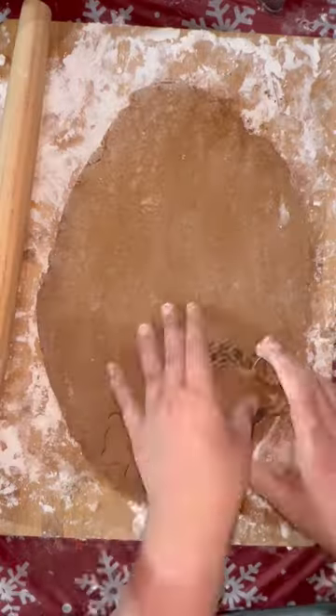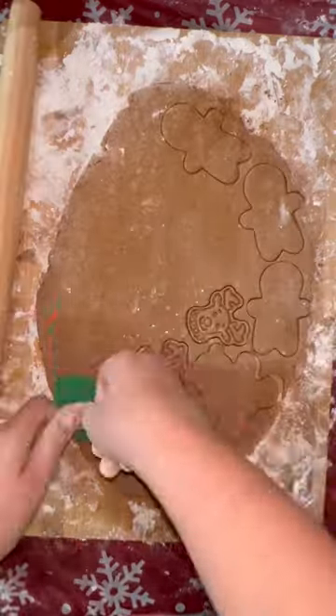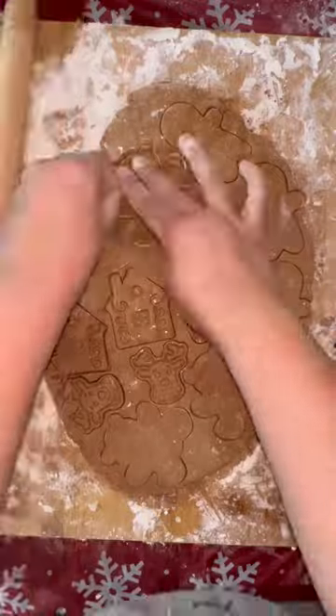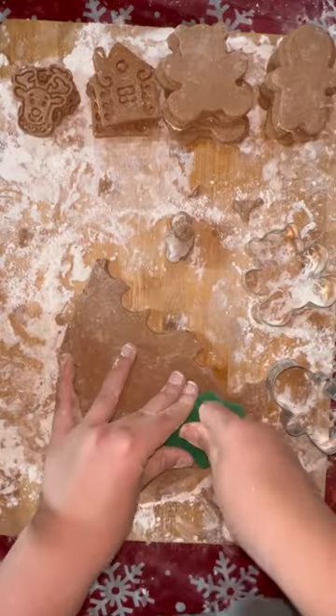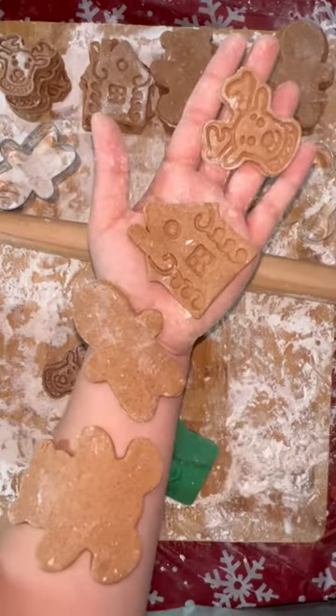Once you finish kneading your dough, go ahead and roll it out and grab all your favorite cookie cutters and start cutting out your gingerbread cookies. Preheat your oven to 250 degrees Fahrenheit, and you are going to be baking these for one to two hours. I baked mine for a good two hours just to make sure they were very solid.